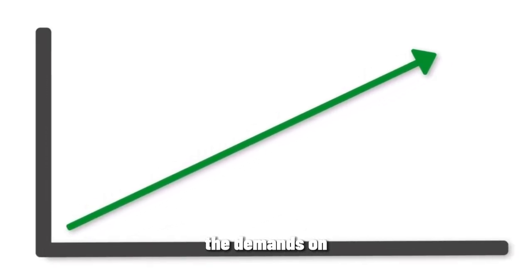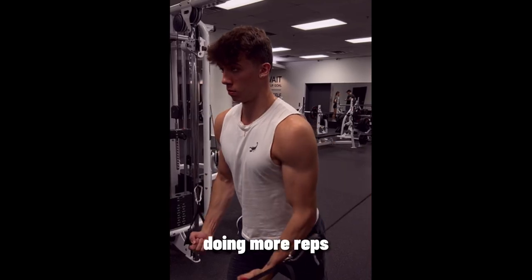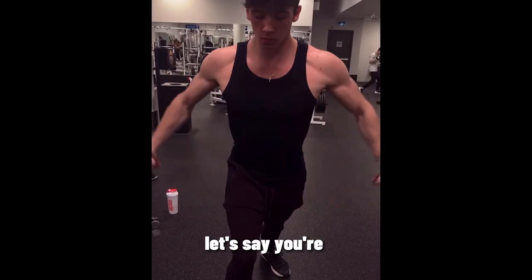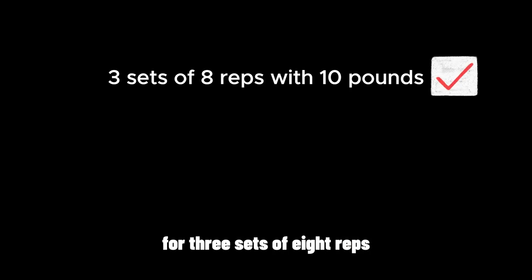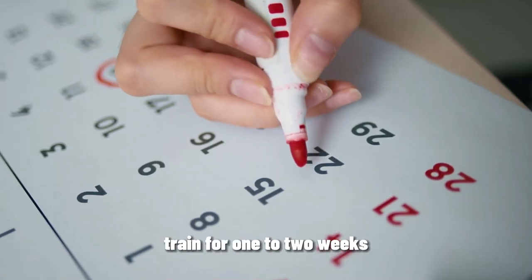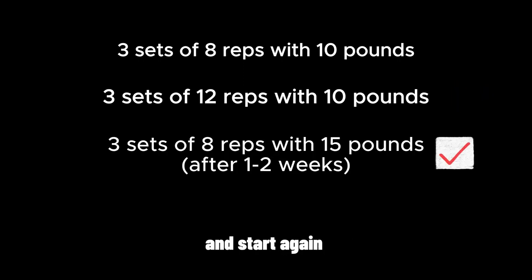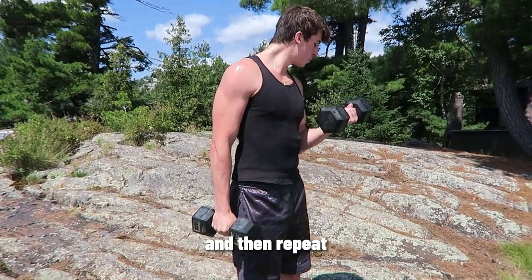Progressive overload means to gradually increase the demands on your body over time. It could be by lifting heavier weights, doing more reps, or by increasing the intensity. For example, if you're doing a bicep curl with a 10-pound dumbbell for three sets of eight reps, train for one to two weeks until you can hit three sets of 12 reps with 10 pounds, then increase the weight and start again at eight reps. Train until you can reach 12, then repeat the process.